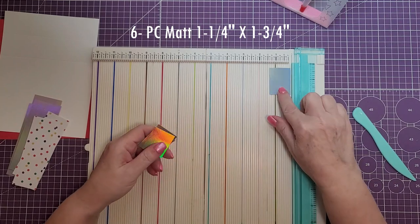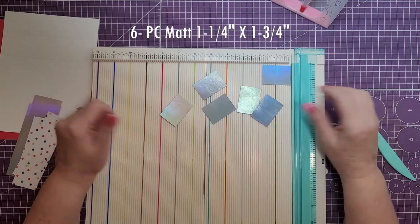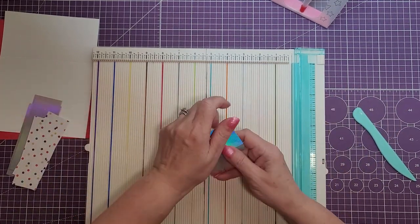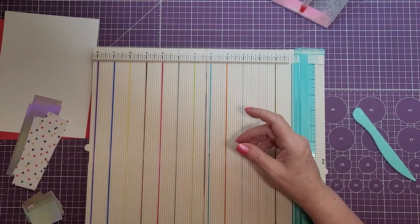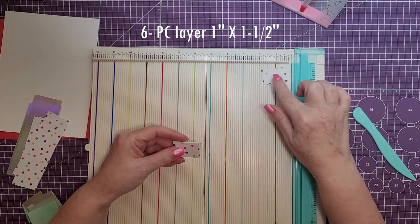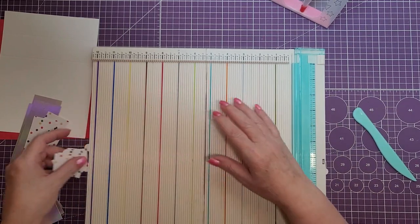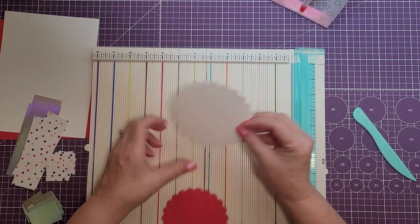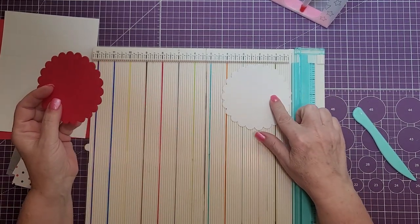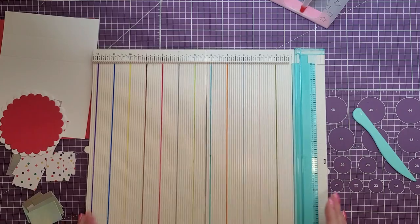Next we're going to need six pieces for the matte layer, cut at one and a quarter by one and three quarters. Then we'll need six more pieces cut at one by one and a half — that's the layer that goes on top. For the embellishment on top of the card, I have two punches: the first measures four and a quarter inches and the second is four inches, and the red one will just sit on top of the white one.